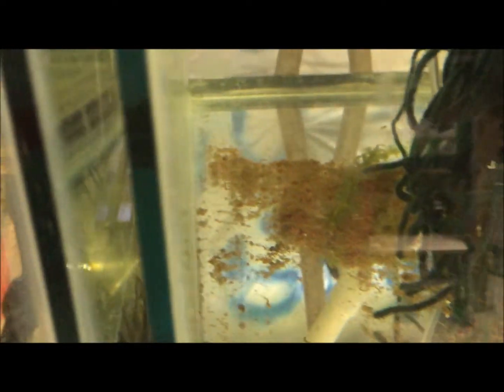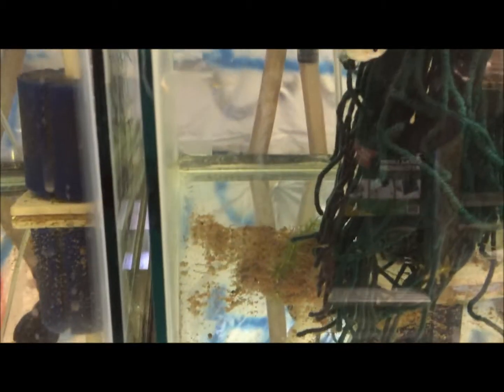If you look closely you can probably see some fry eating on it now. First of all, cleaning it with those little tiny fry in there would be pretty difficult, and second of all it's useful — it's good for them — so I'll leave it in.